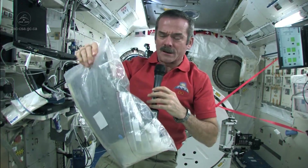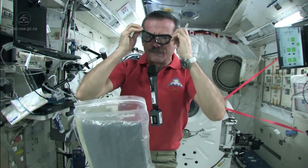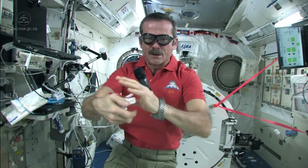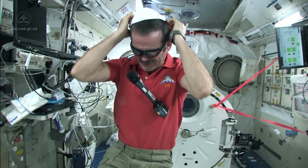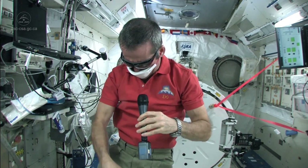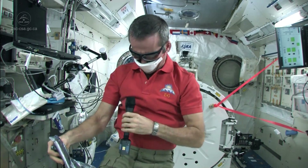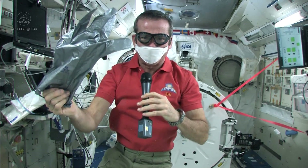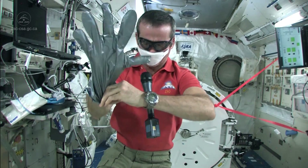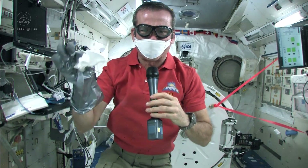Here's our contaminated clean-up kit. You of course want to protect your eyes, so you put on goggles, and you want to protect your mucous membranes and your lungs, so we put on a mask. Then we want to protect our hands — we have special gloves that protect us against chemicals. They're called silver shield gloves. So I put on my silver shield glove, and now I am ready with various types of absorbing things.